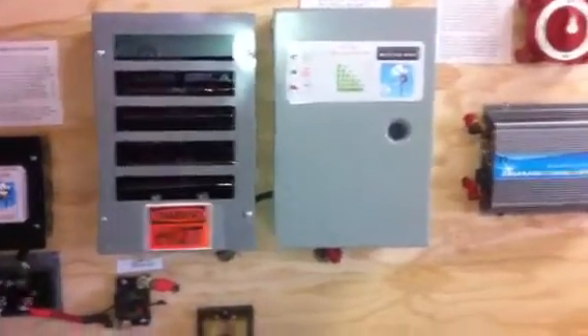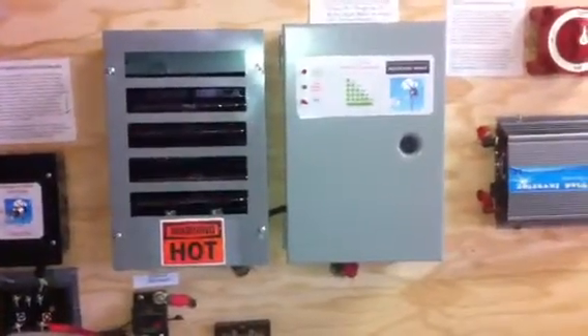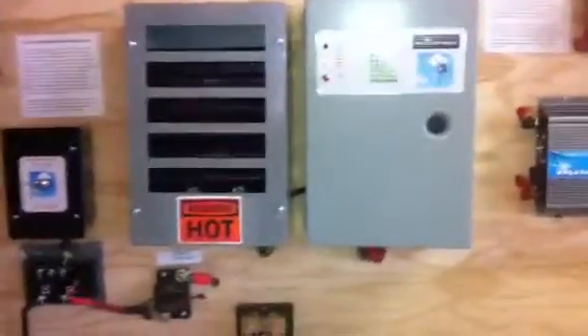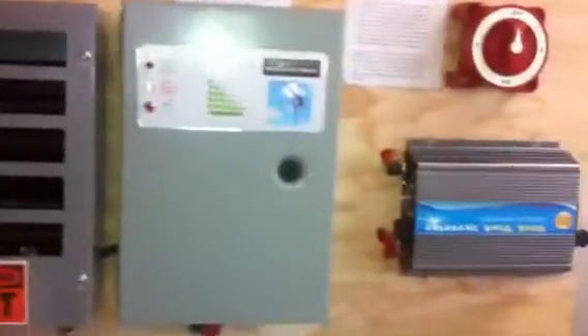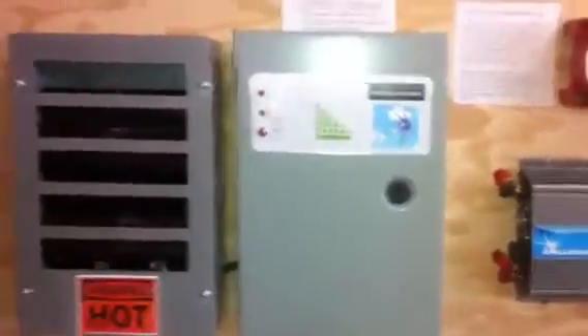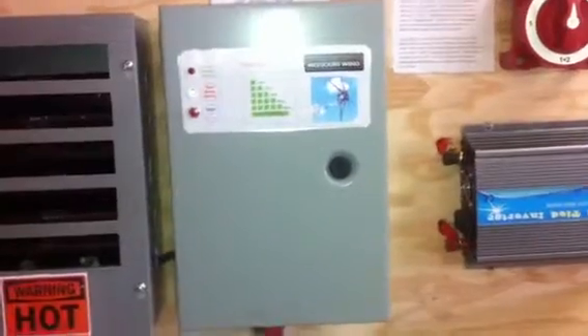I'm going to talk a little bit about the wiring now and I'm going to start with the charge controller and explain a little bit about this. This is not what's called an MPPT — maximum power point tracking — charge controller. I wish it was, but I don't have the money right now for it.